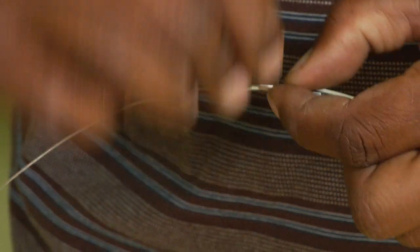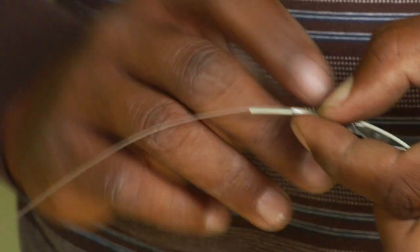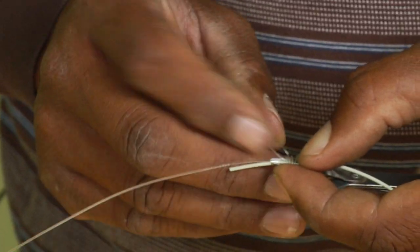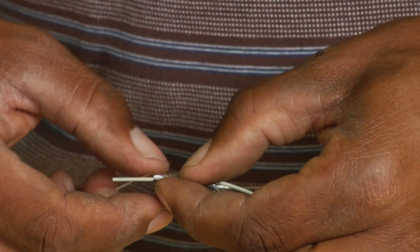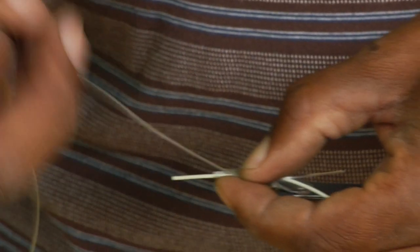One, two, three, four wraps — and then we take the end and go back underneath those wraps we just made. Now, here's the hard part: just keeping those wraps lined up while we tighten it up and slide it off the tool.